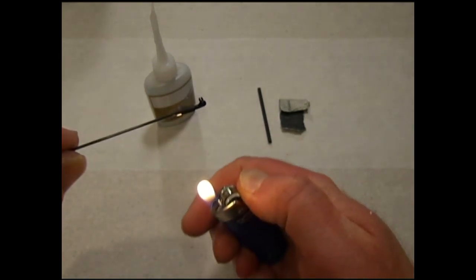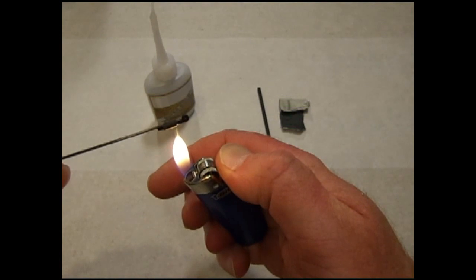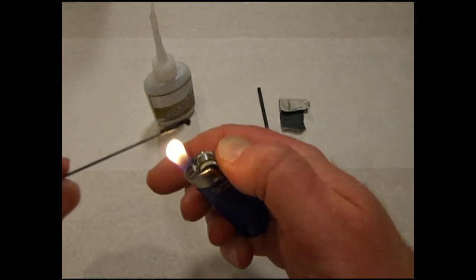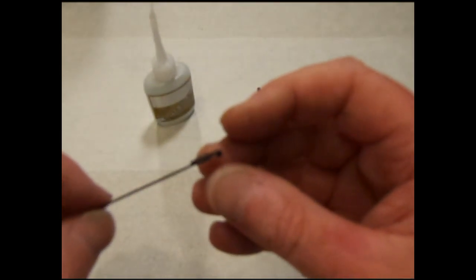Apply a little bit of heat — do this very sparingly. The quick links are also plastic and will melt if you get them too hot. Once the shrink tubing is holding the snap link in place, proceed to the next step.